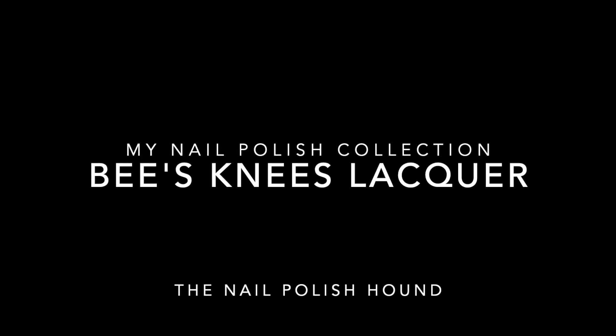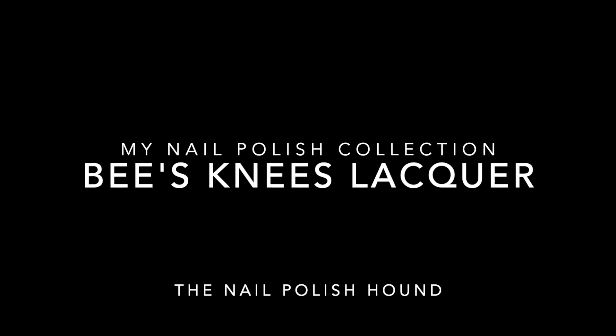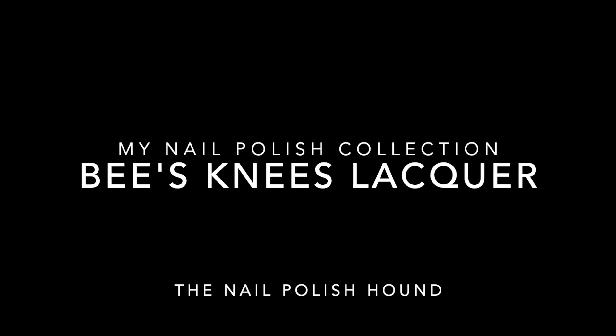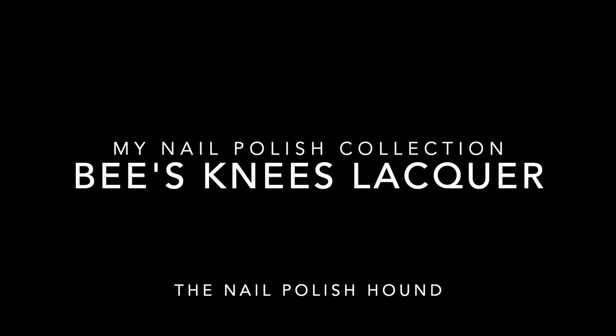Hi, it's Amanda the nail polish hound, and welcome to another nail polish video where I'm looking at my Bee's Knees nail polish collection. Just a short one today, and a little bit of a destash at the end.